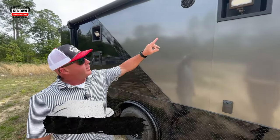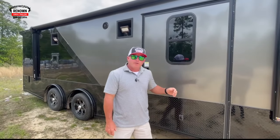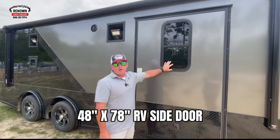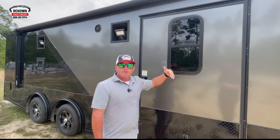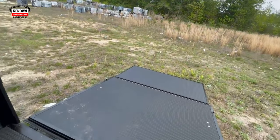With the race truck package, you get two recessed 110 lights, and on this trailer we've got a 48 by 78 door with a 15 by 30 tinted slider window in it, so you get some natural light inside. It does raise up so you can get some ventilation — open the ramp door, open the window, and you get cross ventilation.